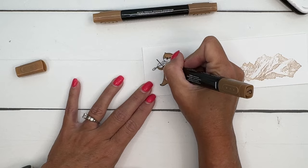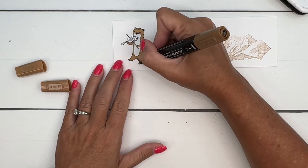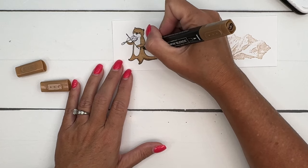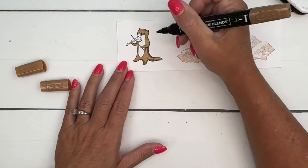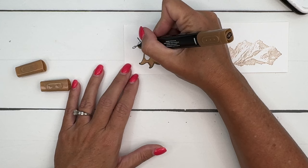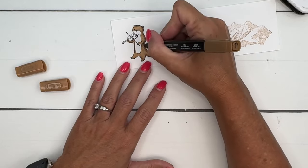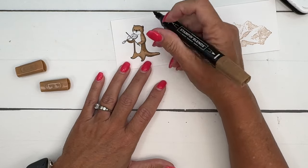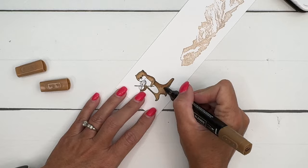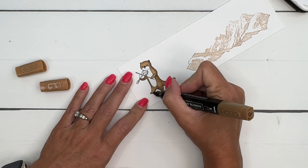I save the brush tip end for large spaces when I'm trying to fill something in with color. He's got a little hand right here, a little arm. Now I'm going to take my dark and add color down here along the bottom of his tail, under his arm, on the side of his face, and then this arm right here. Then take your light and just blend it out toward the center — it'll all blend nicely.